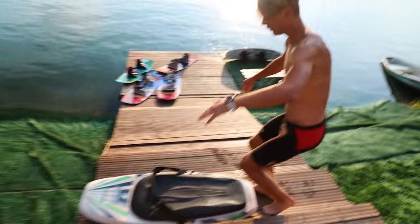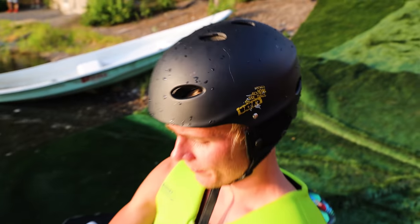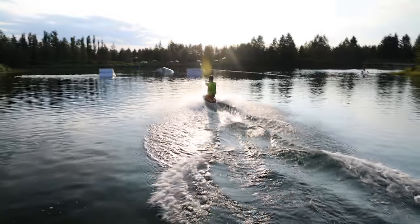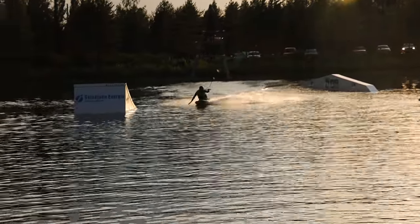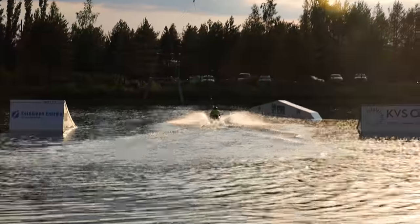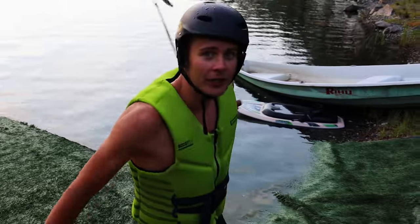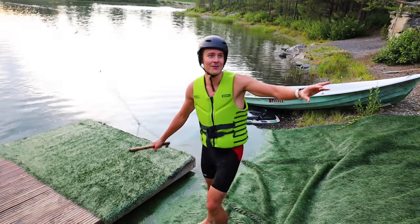So because the first try with the wakeboard went so well, we're gonna try the kneeboard. Basically you just go here something like this, put this on, and then try and go. I think it's gonna be ridiculous — I'm gonna fail miserably. That board was really weird, it went okay. But now it's time for the next stunt, so I'm just gonna jump. This might fail miserably, but hey.